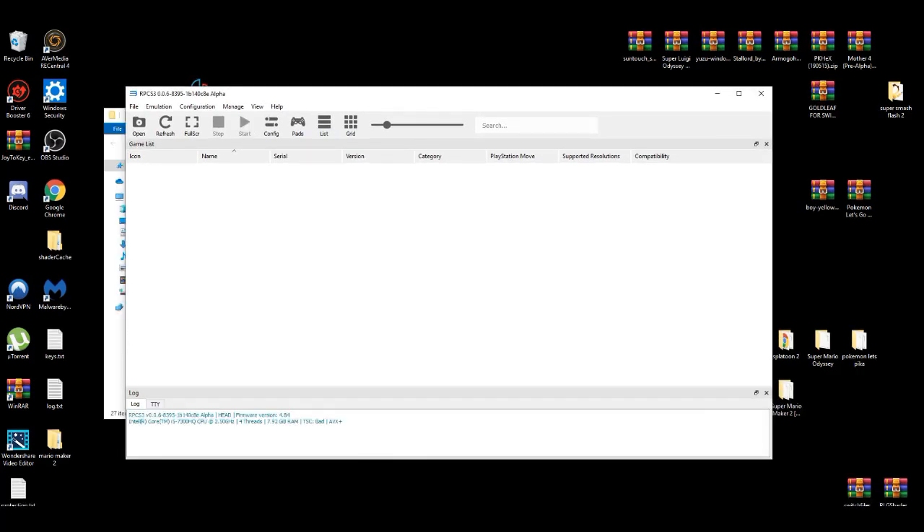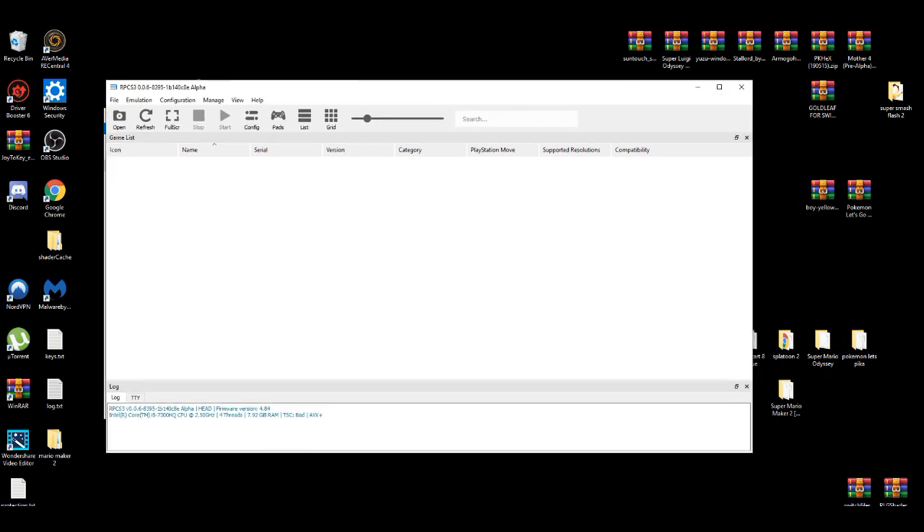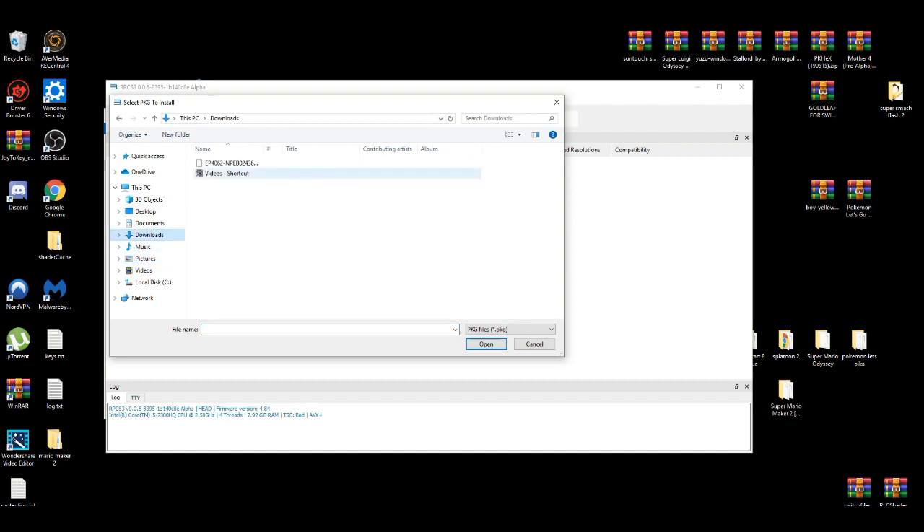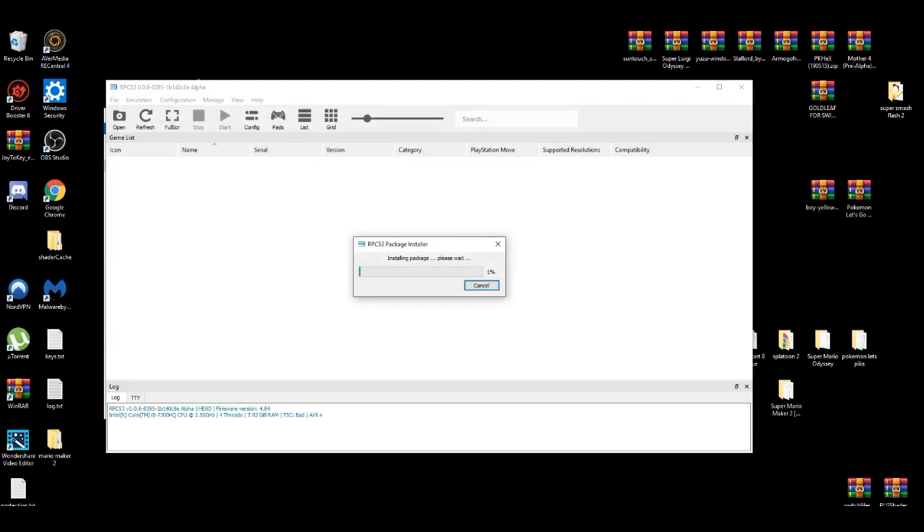Since you now have your firmware set up, your pad set up, and your configurations set up, now you're going to need the game. You're going to need to install the PKG file, which is the base game. It's going to be in your downloads folder. This is going to take about two minutes max — it all depends on how fast your PC and your processor are.